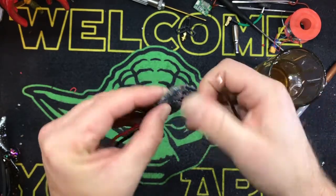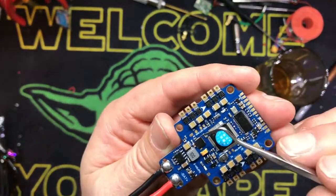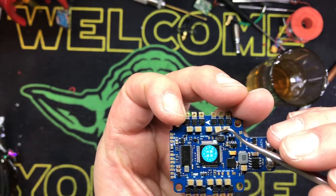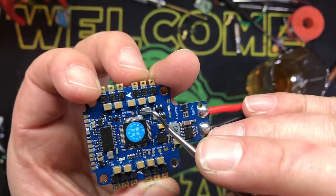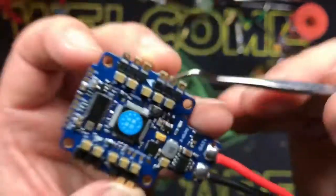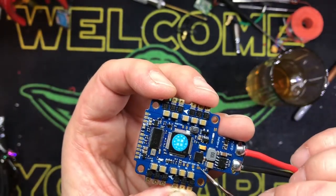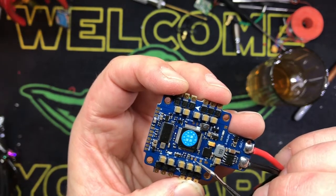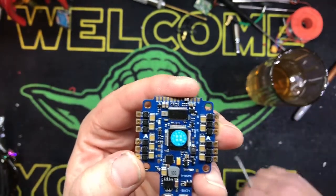Underneath the skin — this is why you want to pull that label off — you've got pads 3A, 3B, 3C. Here's RX and TX6, which is UART6. So if you want to use smart port, you're going to solder that smart port wire right there. Be careful, because if you bridge these with solder, game over — it's going to be a problem. You've also got 5 volt, another 5 volt, another ground, a 3-amp 5-volt power output, your LED signal pad, and an RSSI input if you're going analog RSSI.